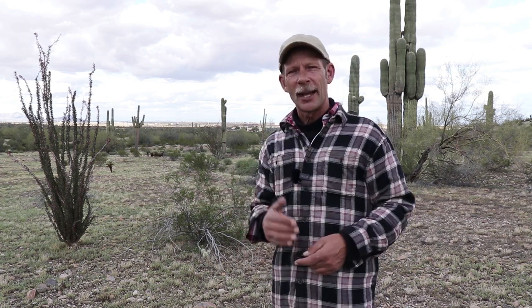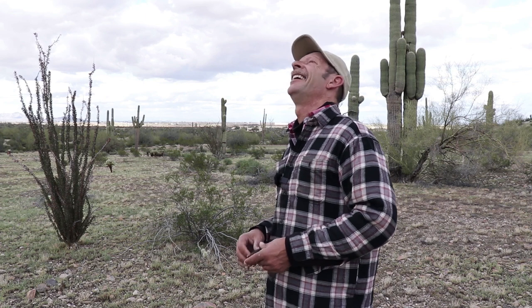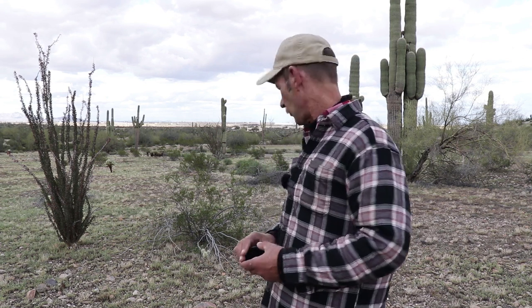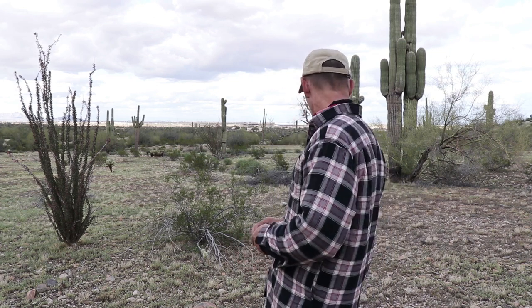Depending on what type of story you want to tell — color, black and white, desaturated, a little bit of color — there's all kinds of things you can do. So practice with that stuff, get out and shoot. The rest of the day I think I'm just going to wait for the light, and if it gives me some more shots I'm going to take them — otherwise I'm just going to enjoy the day. I hope this stuff helps. Get out and take some pictures, and I'll see you out there.